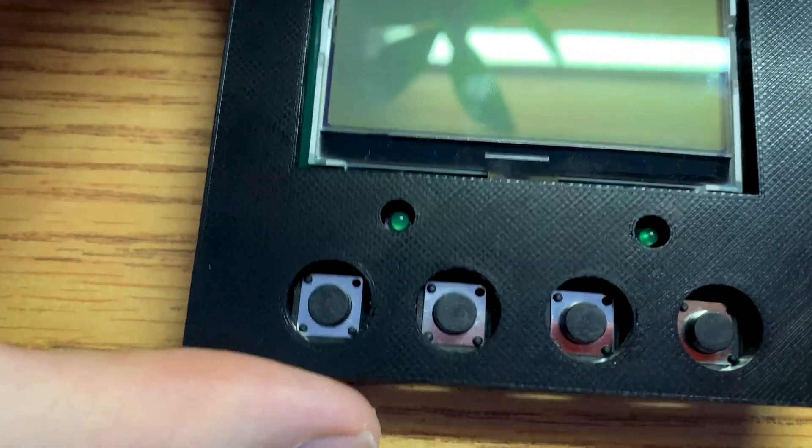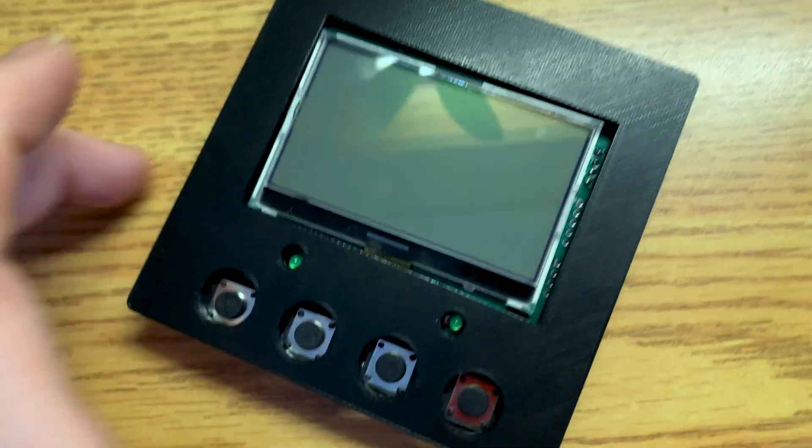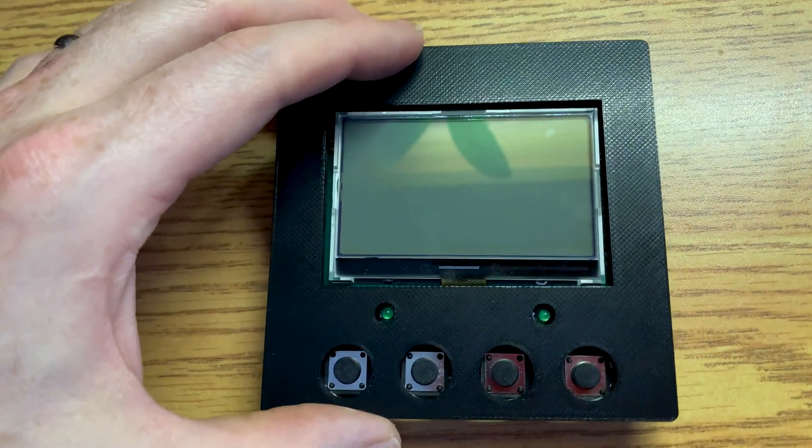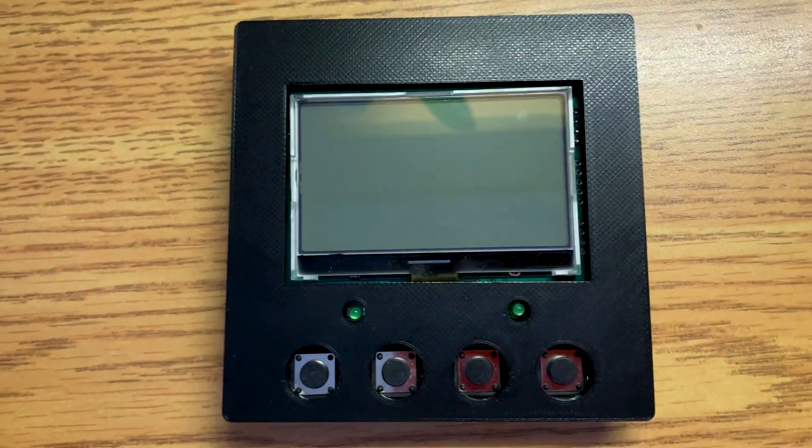First draft right off the printer - fits perfectly. I couldn't ask for any better than that. It's a perfect fit. Wow, that worked awesome.